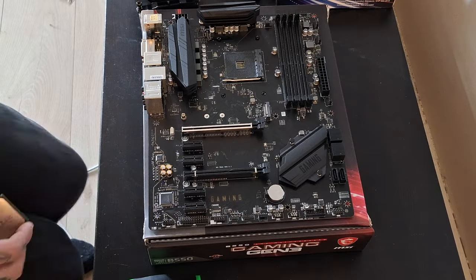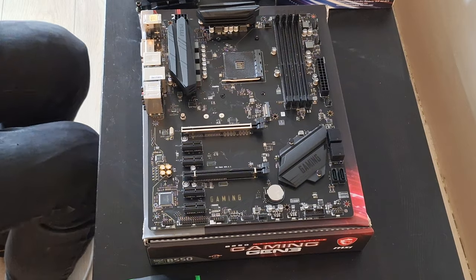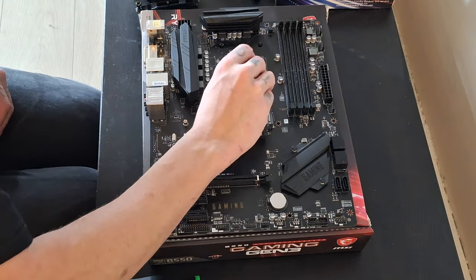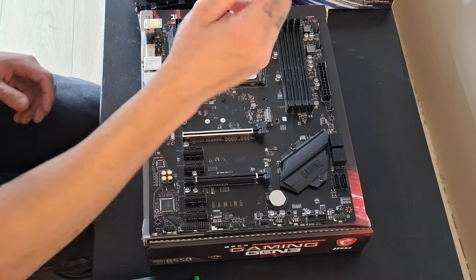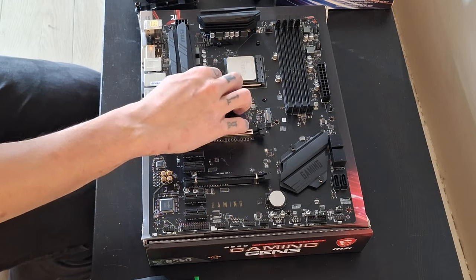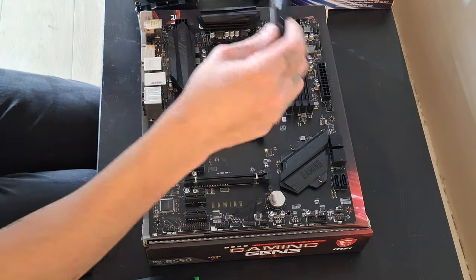Okay, so this is a first — me building on camera. First we're going to start by putting in the CPU. I'm such a pro, I don't even need to look where it lines up. Look — wow, such a pro. And then the next step, we're going to throw in our RAM.